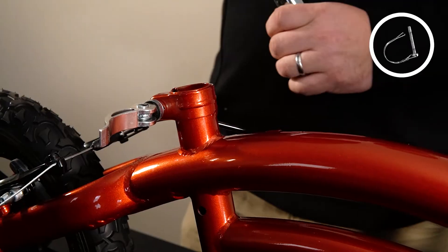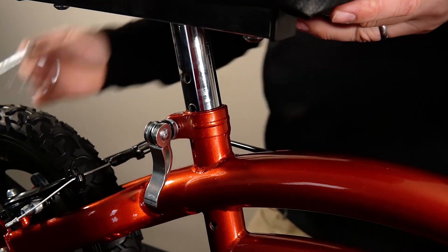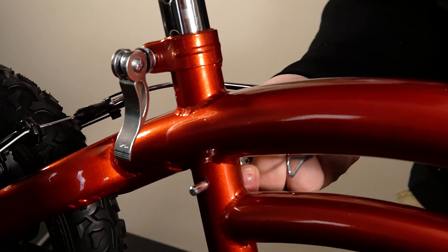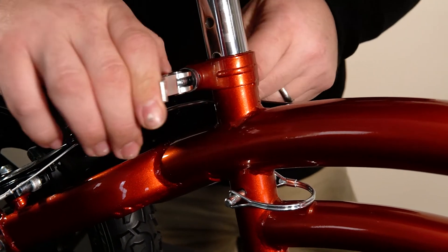Step number six, we're going to install the knee pad. In order to do that, we're just going to drop this in this hole here. Take your knee pad locking pin, put it in at the desired height, secure it on this side, and then take this quick release clamp and clamp it over.